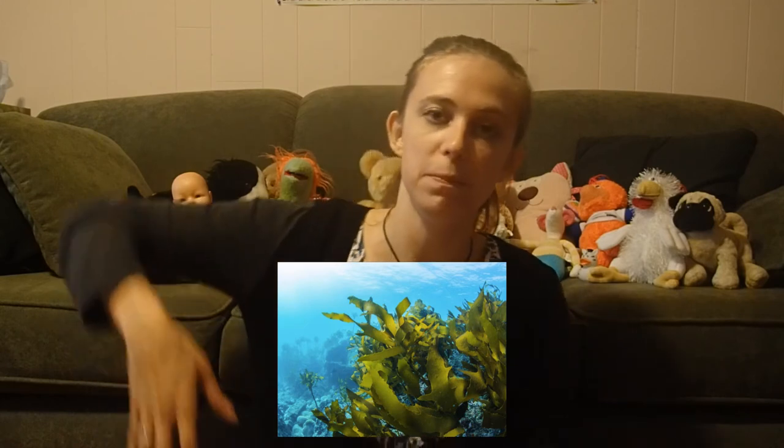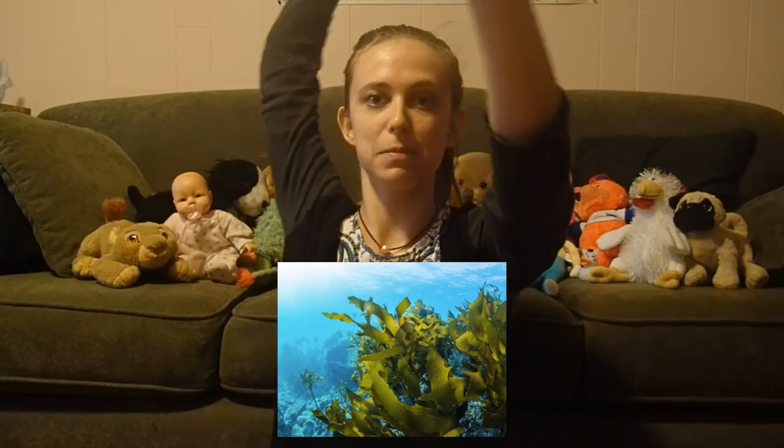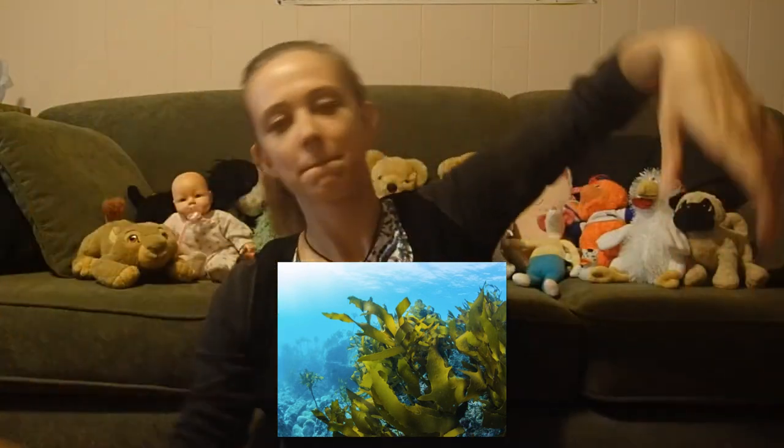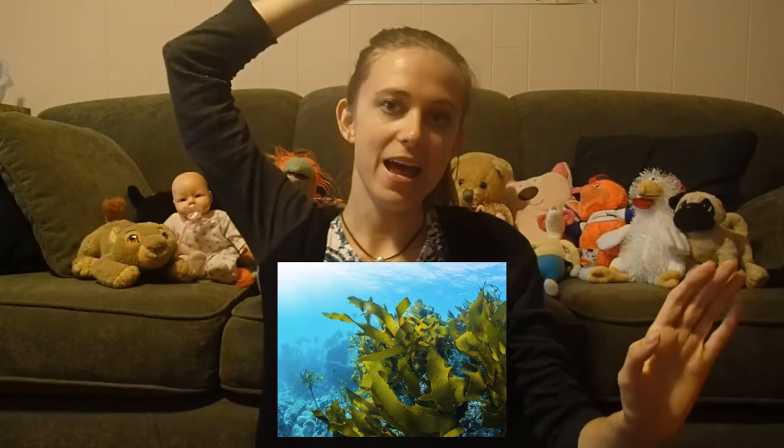Something I like to do when I'm feeling down is dance. Do you guys like dancing? I have a fun idea for a dance called the seaweed dance — it's under the sea themed, just like today's circle time. First, let's learn what seaweed is. It's like grass that grows at the bottom of the ocean and it has big long arms. If we were going to dance like seaweed, we'd be stuck to the bottom of the ocean but our arms would be like the big long pieces of seaweed blowing and moving in the water.